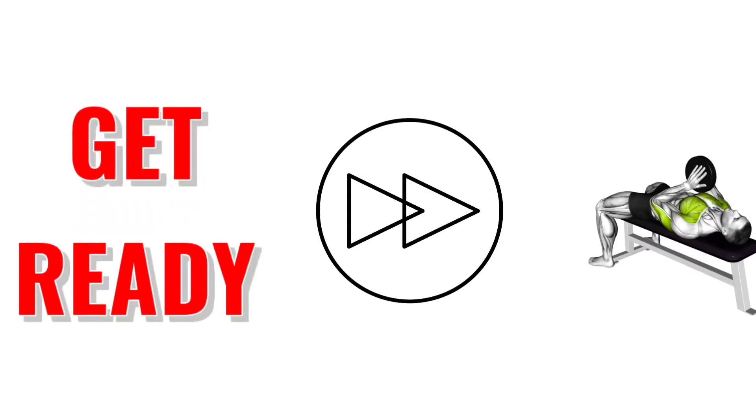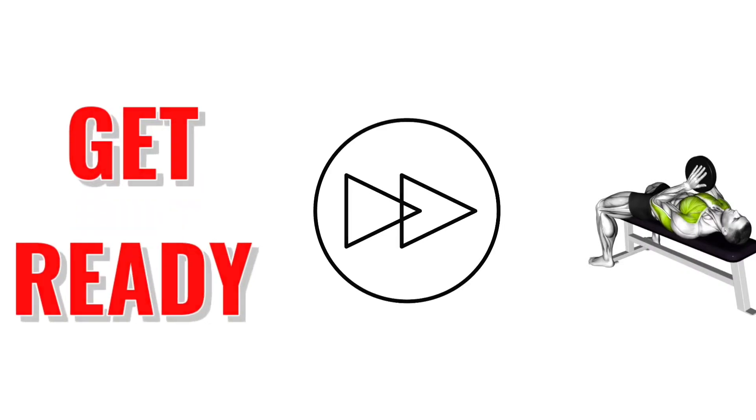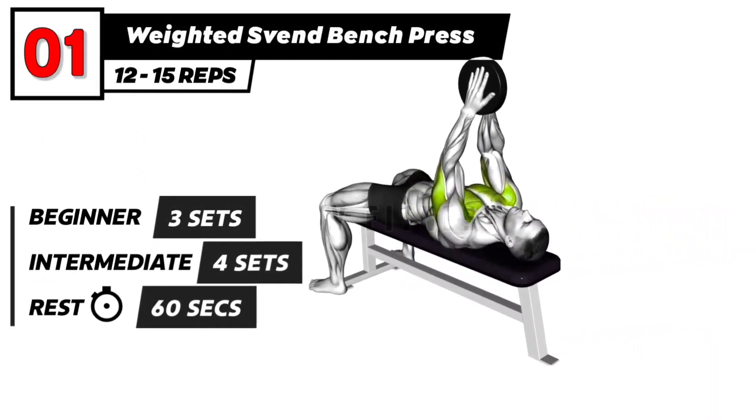Get ready. 3, 2, 1, go. Weighted speed bench press exercise.